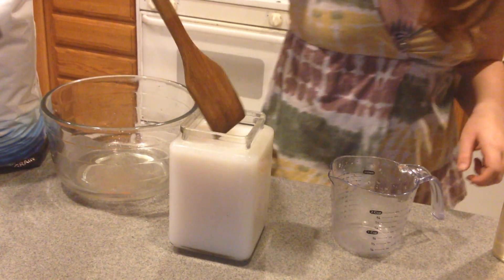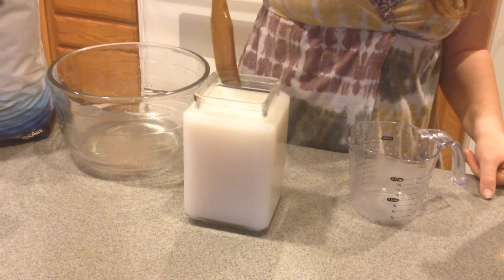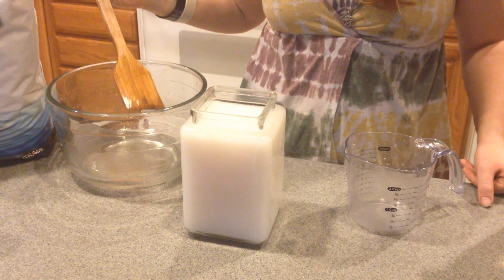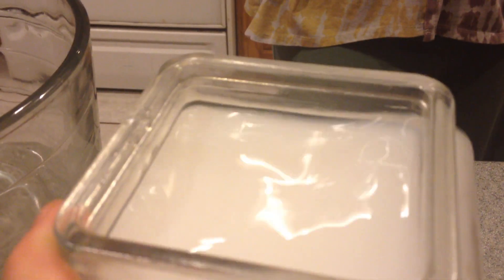When the stuff that we want precipitates out and falls to the bottom forming a layer, we will decant all of the clear water on top, getting rid of all the stuff we don't want — things like sodium, excess potassium, and bromide — which will all stay in solution and can be removed through decanting. Then we can wash the precipitate with distilled water, or a good RO water works too. Alchemy 101 — the wet method, the Egyptian method, done with natron or sodium carbonate.